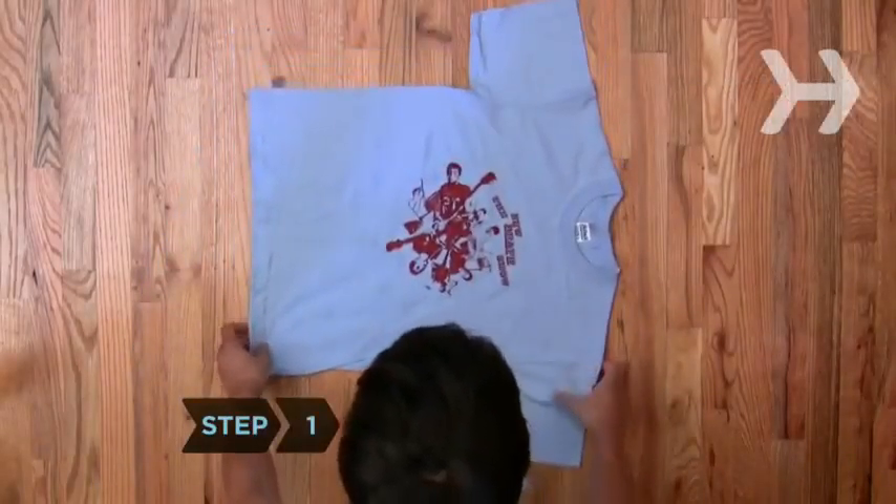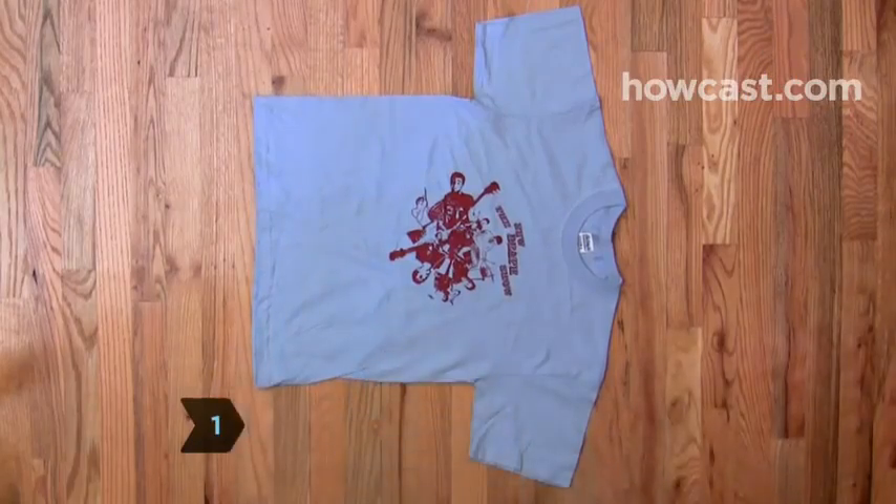Step 1. Lay your shirt down sideways and face up on the table so that the neck is to your right.